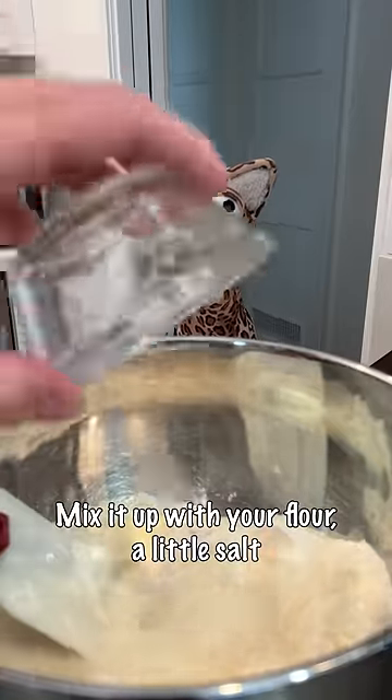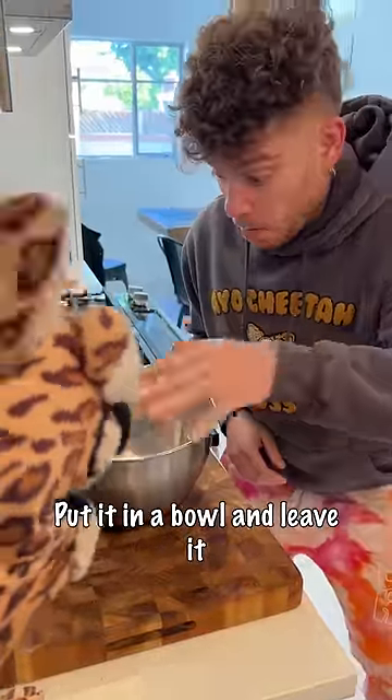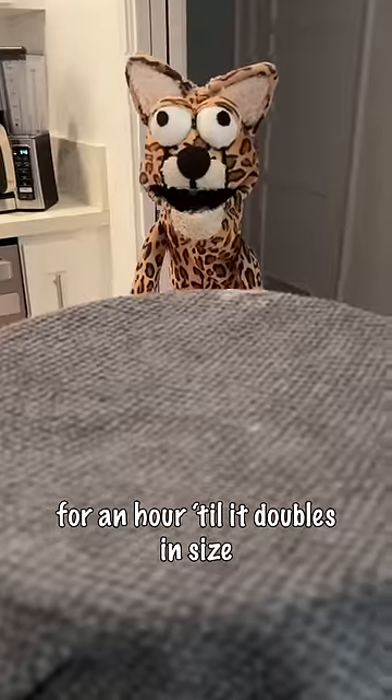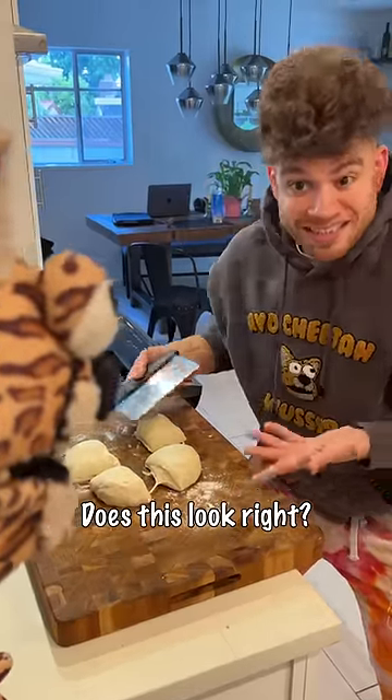Mix it up with your flour, a little salt, olive oil and knead it till it's a dough. Put it in a bowl and leave it for an hour till it doubles in size, and you divide it into four equal pieces. Does this look right?